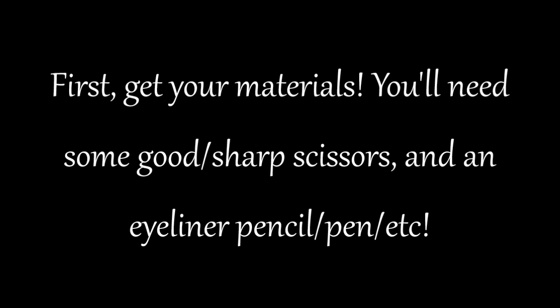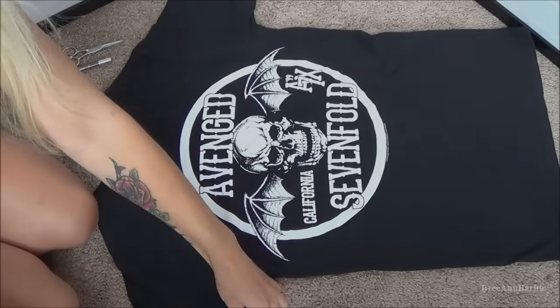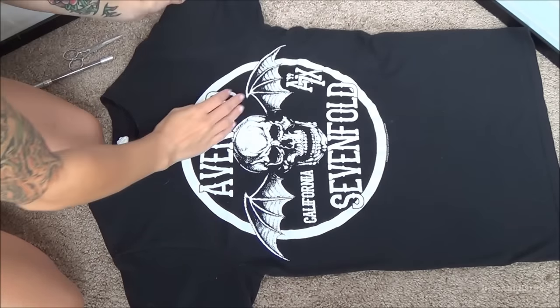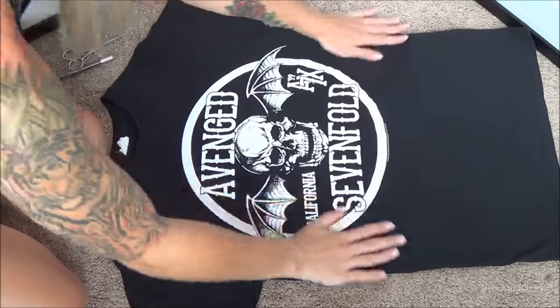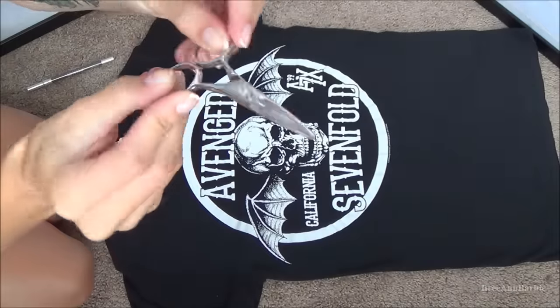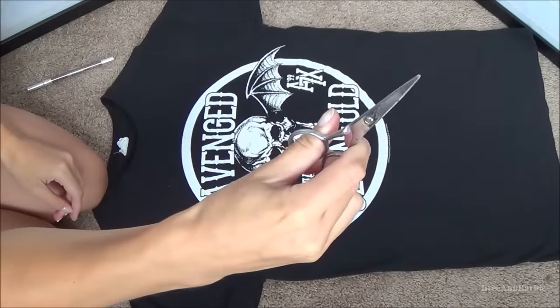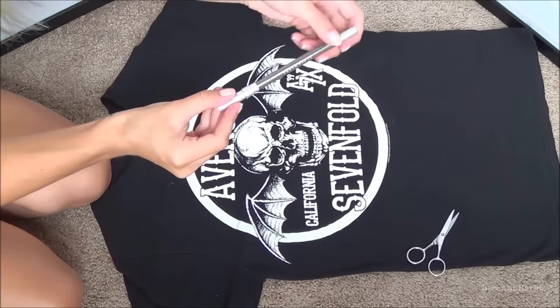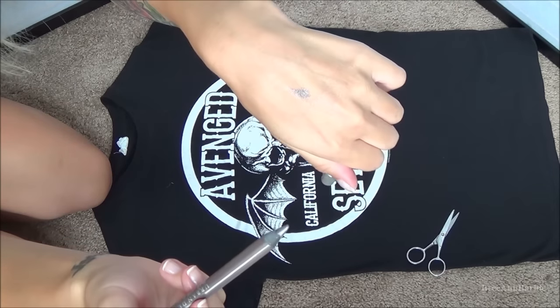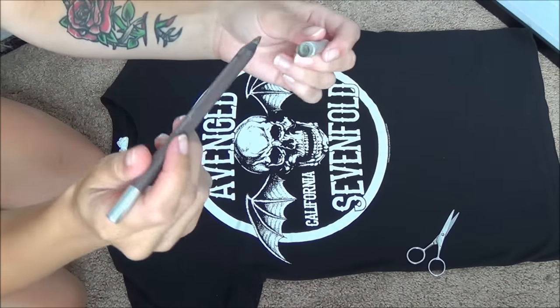The first thing you're going to want to do is get all your materials. You'll need an optional eyeliner pen or sharpie pen, whatever you want to use to help you draw out your cuts. First, lay your band t-shirt out flat to make sure it's nice and even, and of course you have your scissors and your optional pen. I'm going to be using some eyeliner. If you are young and going to be using scissors, make sure you ask for a parent's help.